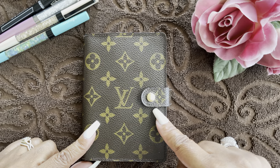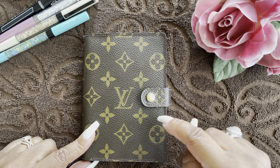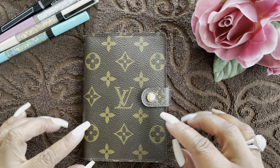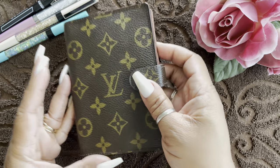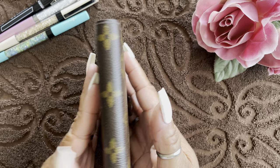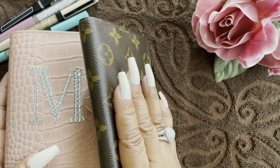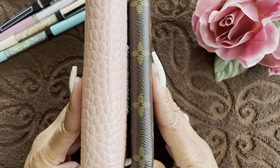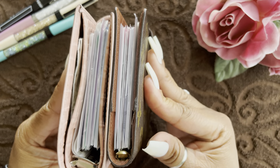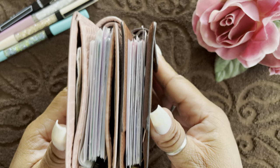My setup is exactly the same — I just downsized. What I mean is I don't carry as many months inside. I really have three months on the month-on-two-pages, and maybe a month or a little over a month on the week-on-two-pages. In comparison to size, you can see how petite and compact it is — it saves a ton of space in your bag.